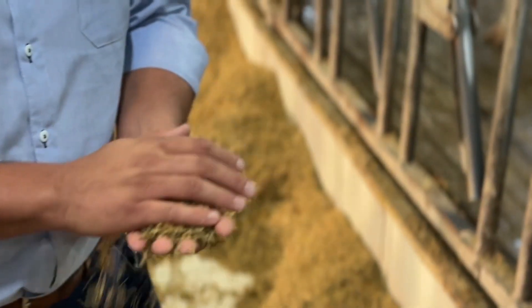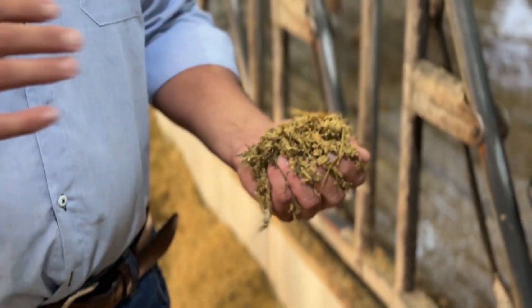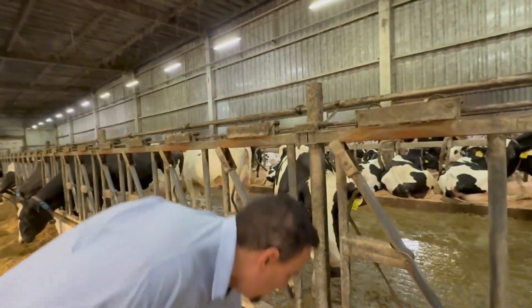The goal is to keep the margin of error at 2-3%, with 2% being considered ideal. I always say I have the best team in the world, because we are achieving an accuracy rate of around 99.8-99.7%.